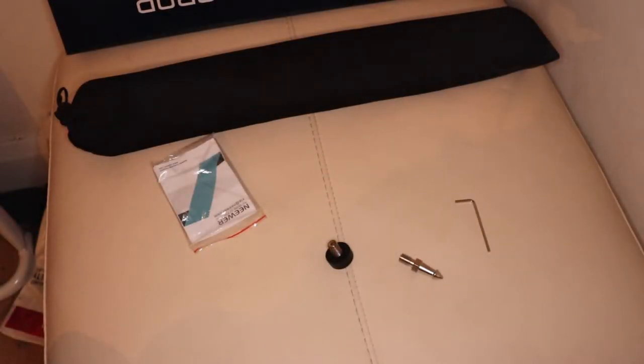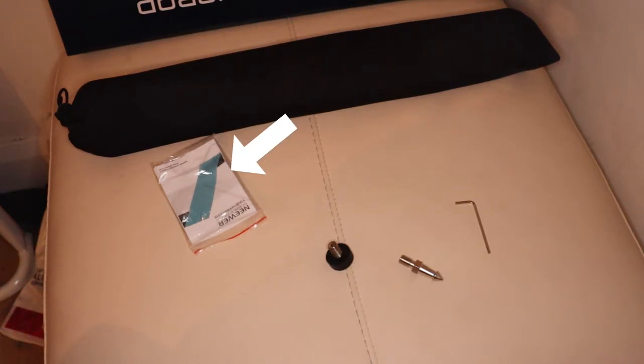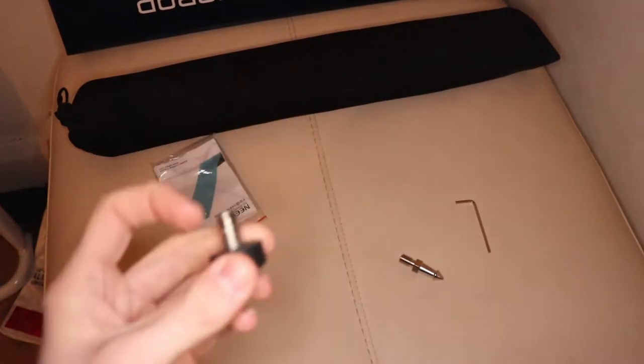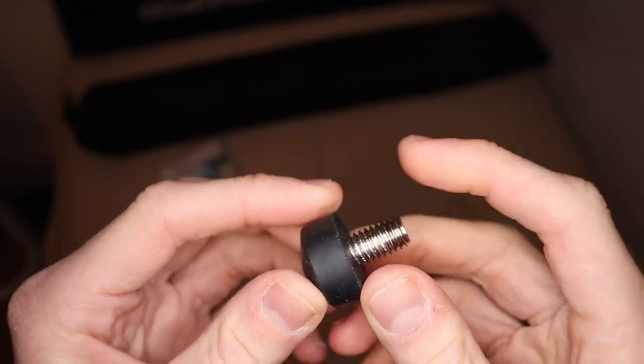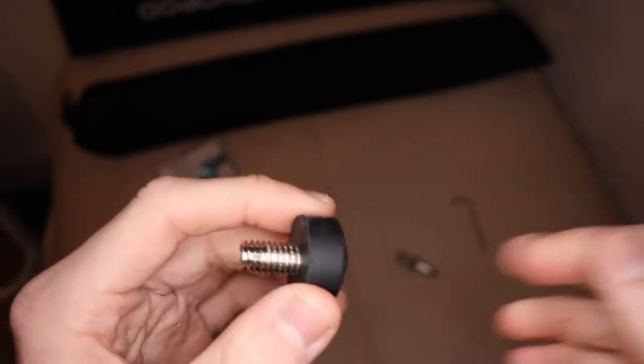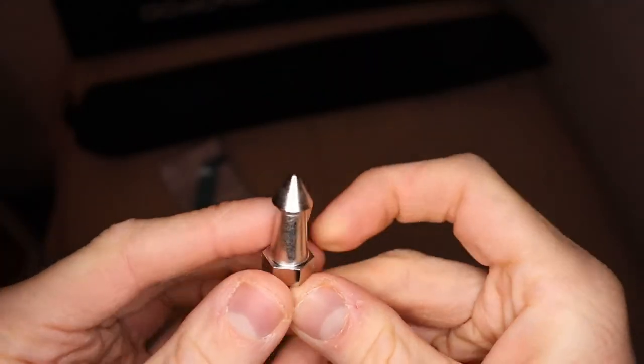Now talking about extras — in the box you also get a small bag with different pieces in it. Firstly you get an allen key for removing the base of the monopod if you wish to. Secondly you get a small Neewer pamphlet, and finally you get the alternative bases — the one-quarter inch screw and the three-eighths inch screw, which allows you to install a mini tripod if you don't want to use the base.